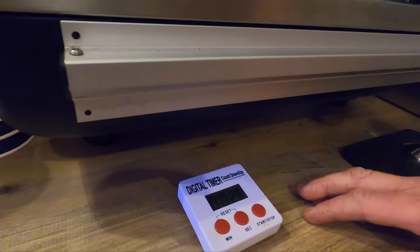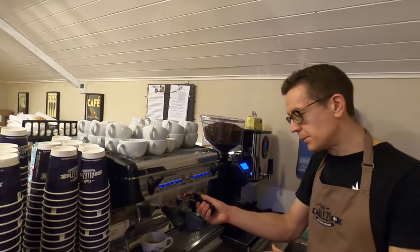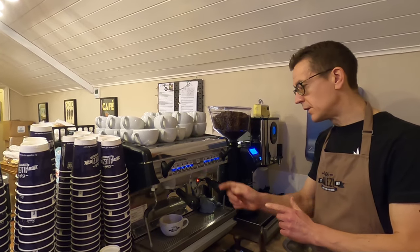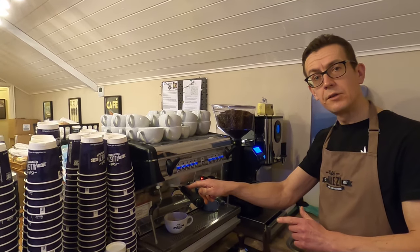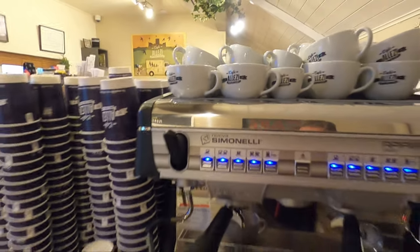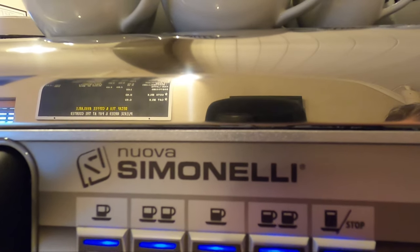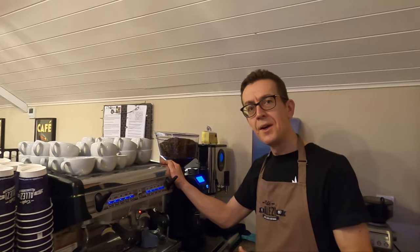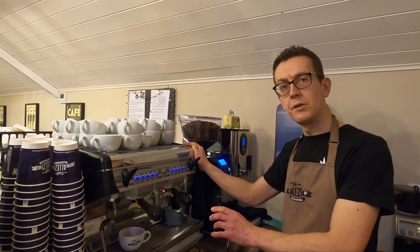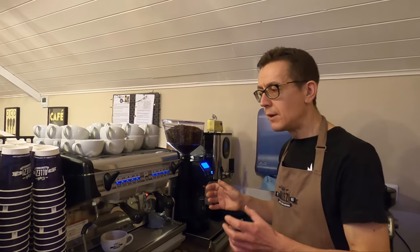That was pretty much bang on. This is where we fine-tune it. There are three variables: the weight of coffee ground into the portafilter, the volume of liquid produced for a double shot of espresso, and the time it takes to brew. The one variable that's fixed is the volume the machine produces — it's programmed to do that. If the shot had taken a lot longer than 27 seconds, I'd go a little bit more coarse on the grind.